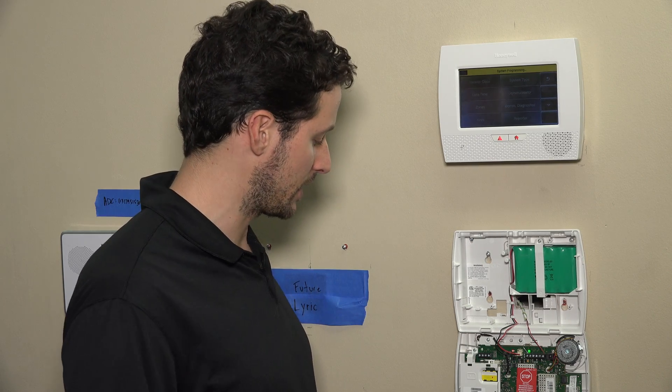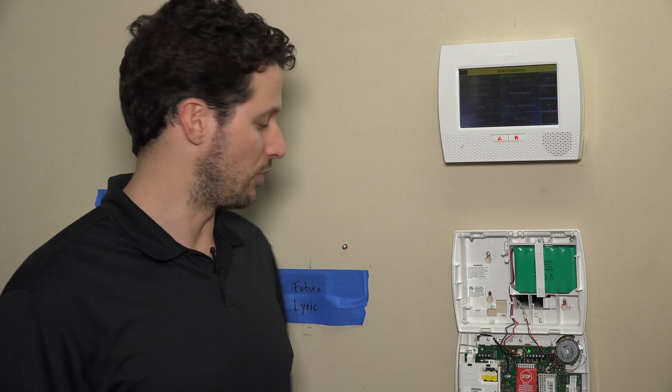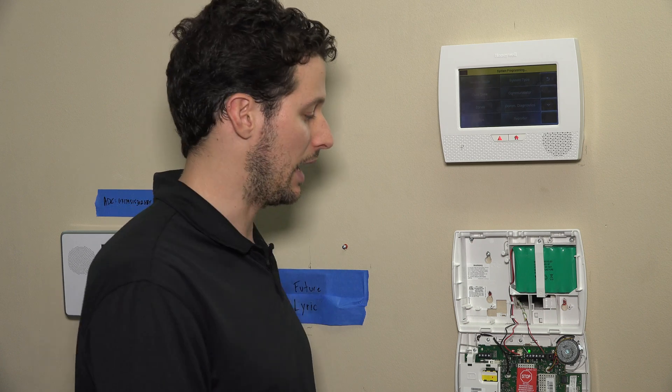We already have a 3GL unit installed on this panel. So what we're going to do is power down, remove the 3GL since the Z-Wave card actually sits underneath that cellular unit, and then we'll insert the Z-Wave card and put the 3GL back in. You may come across the same issue if you've already had your system with a cellular unit installed, which is why we're going to show you how to do that today.